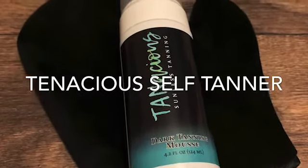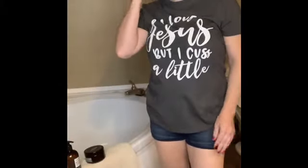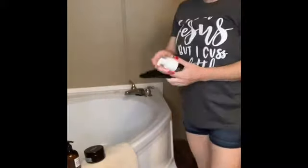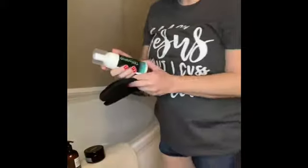In this video I'll be doing a review of the Tenacious self tanning mousse. You can save five dollars by using my link below. If you've been trying to find the perfect self tanner, keep watching. This is called Tenacious sunless tanning mousse — the dark shade — and it comes with a little mitt. It's super super soft.